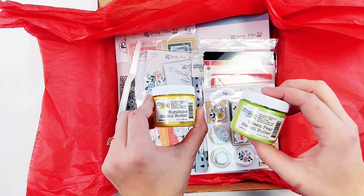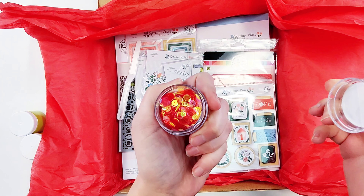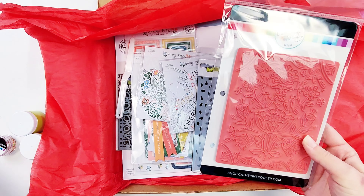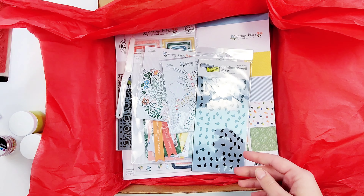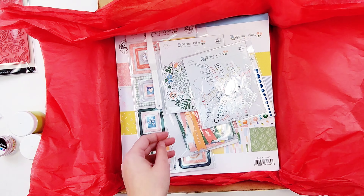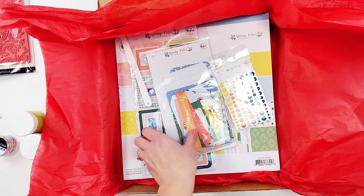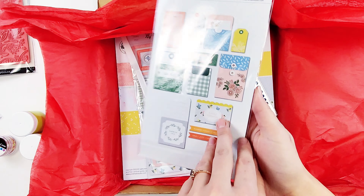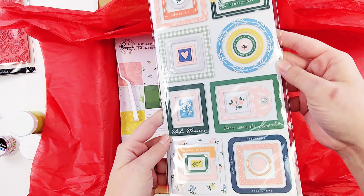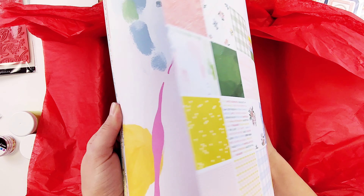Hey cherries, it's Jessica here and I'm creating a layout using the new Spring 2024 Cherry Box. Here's a look at everything in the box — as you can see it's packed full. There's stencil butters, stamps, stencils, palette knife, as well as a lot of products from the Spring Vibes collection from Pink Fresh Studio. I'm just starting to play with this box, so this is the first layout I'm making.